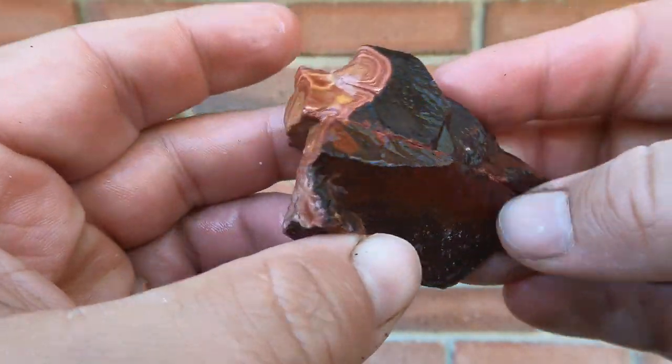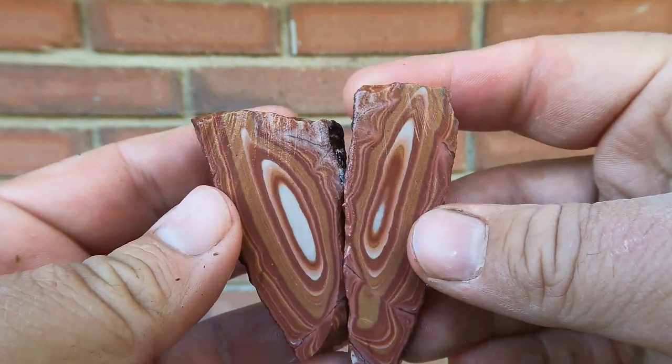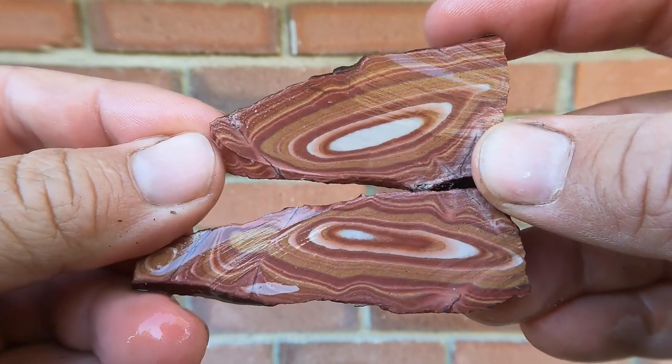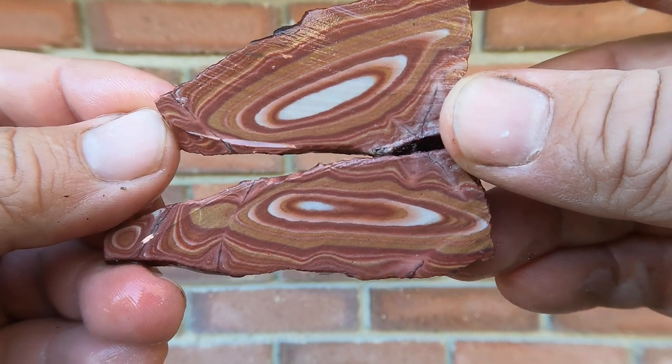Here we have another piece of Vernon Wonderstone. Looked pretty nice from the outside so we cut it. That looks really nice — very nice color and patterns. Oh yeah, that's a good one.